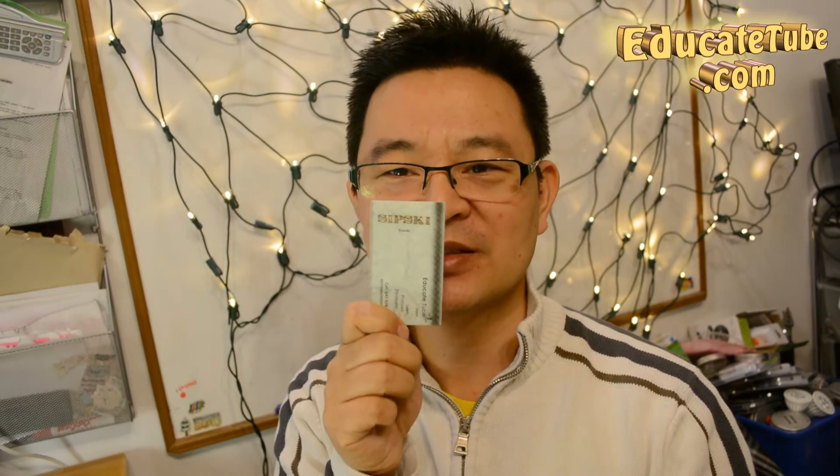Hi, welcome back to EducateTube.com. My name is Sipski, your host. Today I'll be showing you how to make a laser engraved business card.